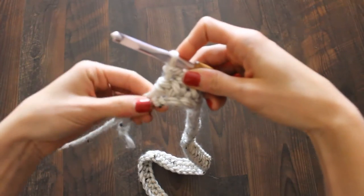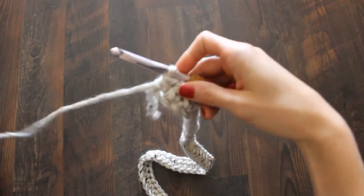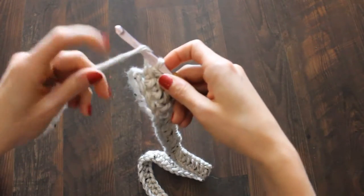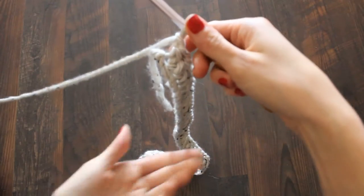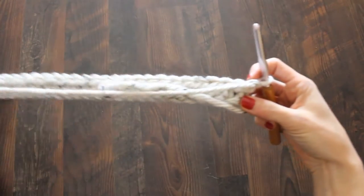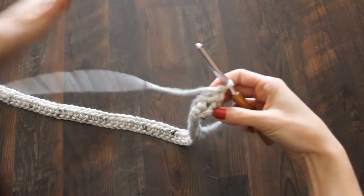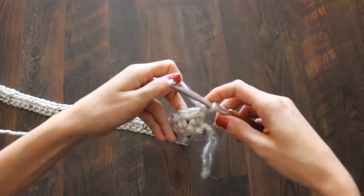You did your last half double right here on the very end. What the pattern says to do now is chain one and then turn your work, which literally just means put everything back over here and turn it right there on your hook, so you can work from this side to this side again. That's how it works.